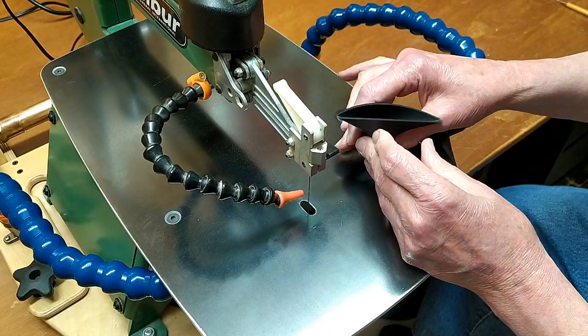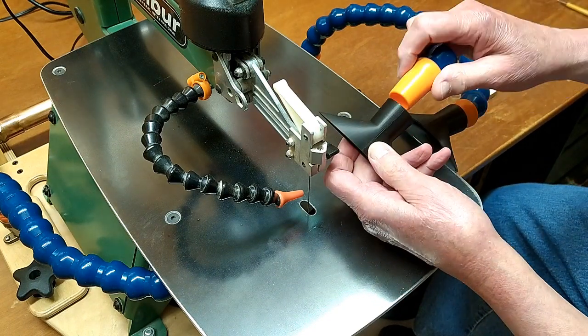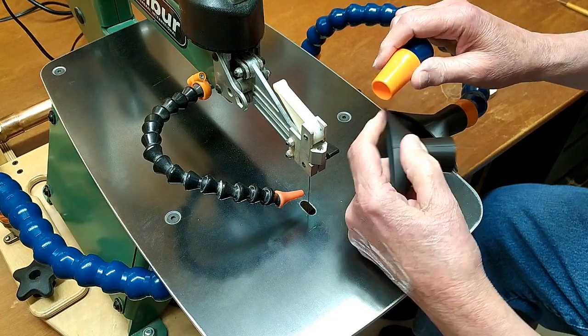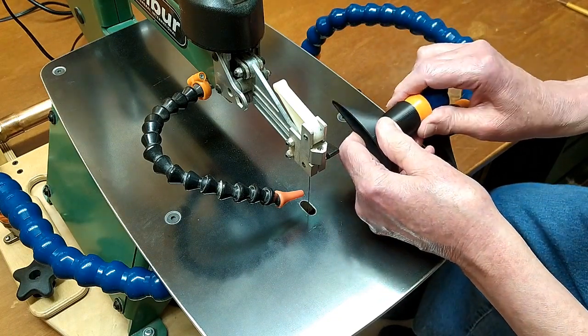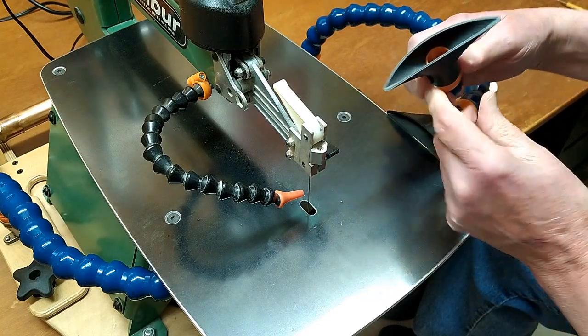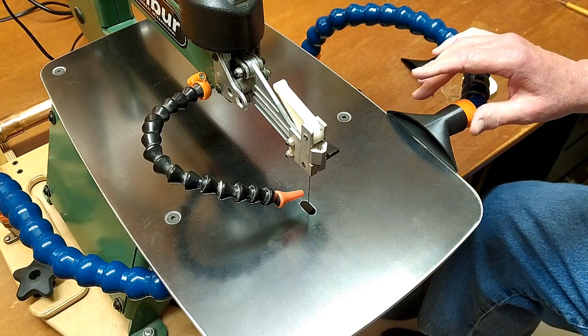This is a nozzle that I designed to go on to end here. And plastic on plastic is pretty smooth. I'll just put a wrap of masking tape around there, or electrical tape, and that'll snug up on there pretty good. This is designed so it will lay flat on the tabletop.